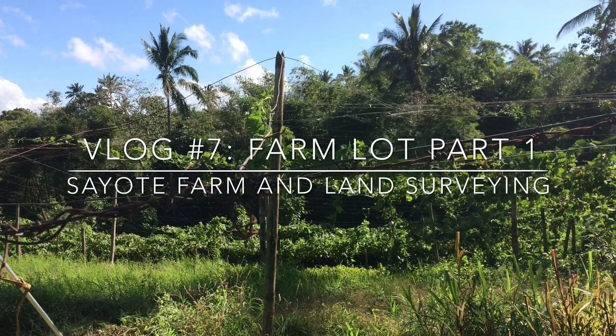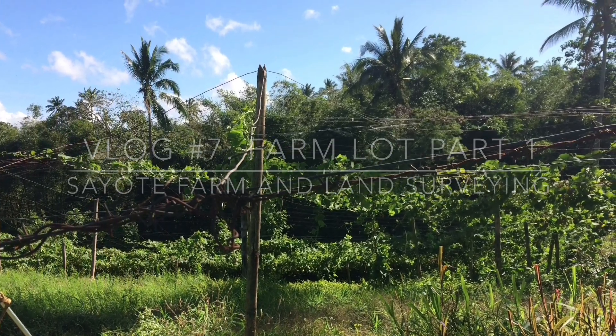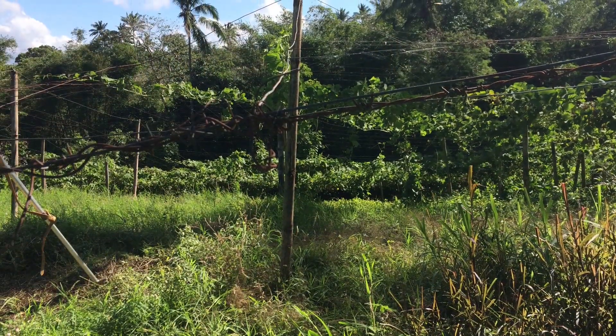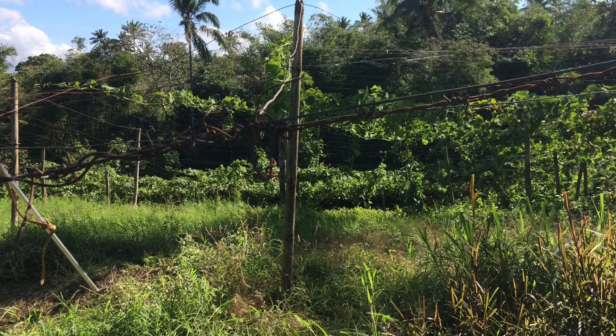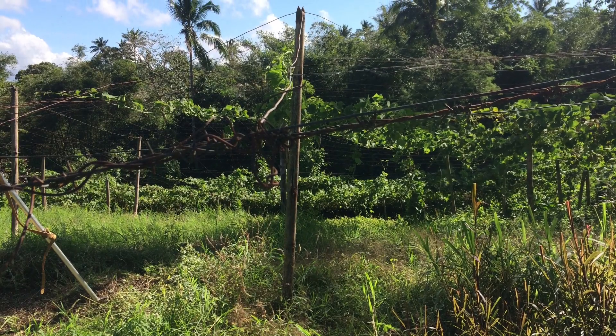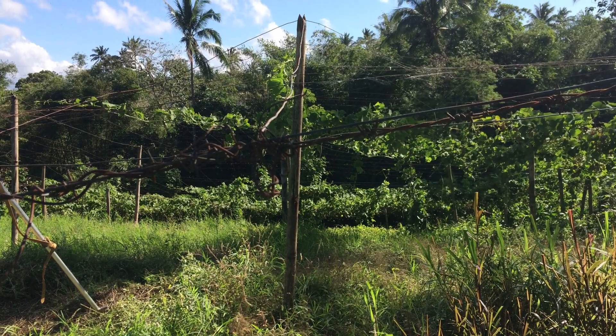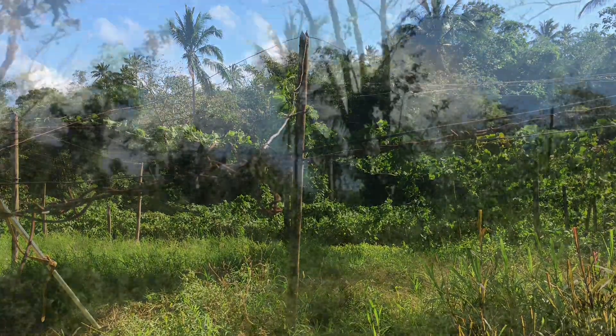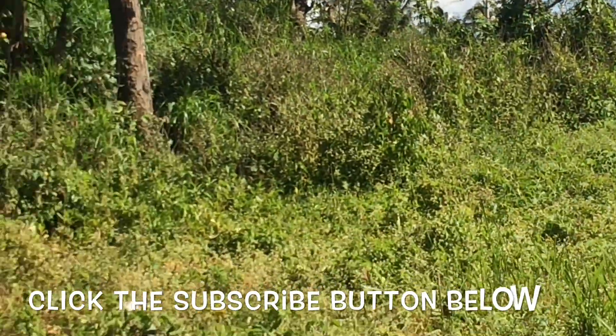Hello to all plant lovers out there. This is my 7th vlog after a long break from the holiday season. This vlog is a bit different from the other vlogs I did. Number 1, I'm on a different location — I'm currently here on a mini farm lot outside the city. So let me show you where I am right now.